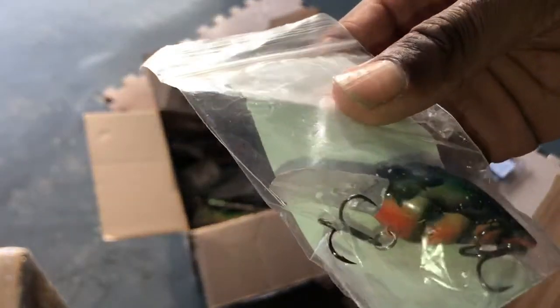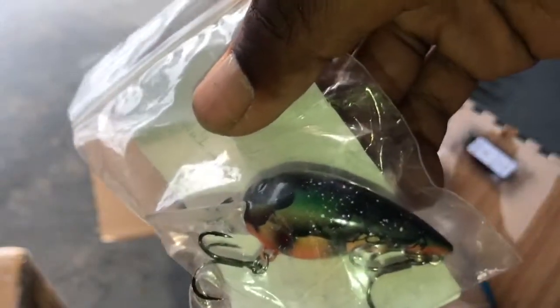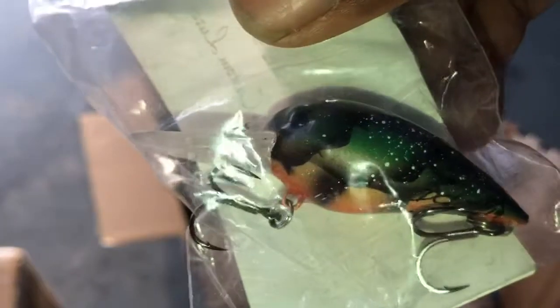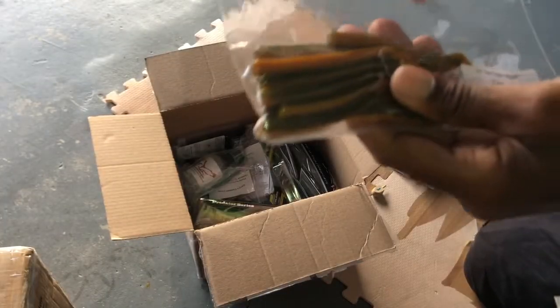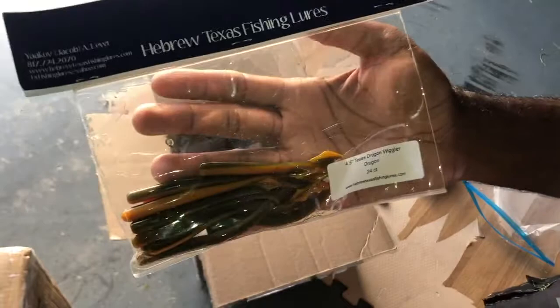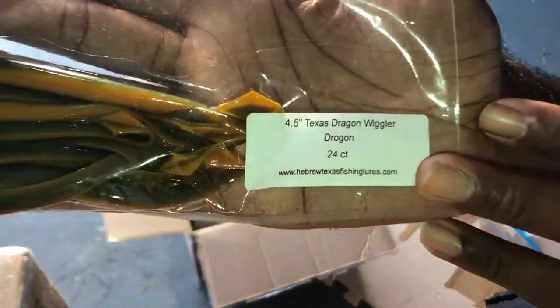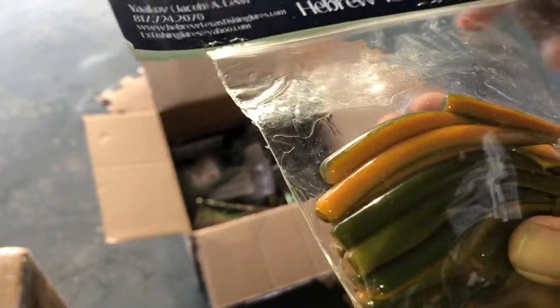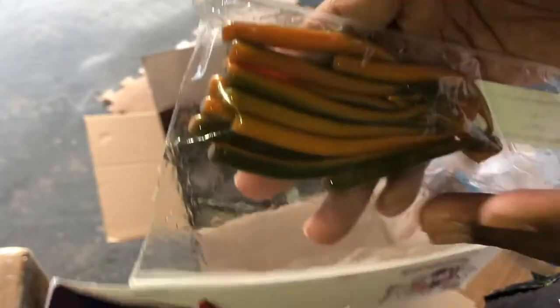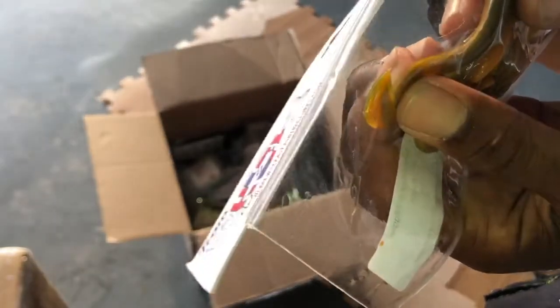Here's another one, and the patterning on this is phenomenal. Can somebody tell me what this is? First up from Hebrew Texas Fishing Lures is the 4½ inch Texas Dragon Wiggler, 24 count. I really like the color pattern on this laminate. And this is a diamond tail as well — I've never fished with a diamond tail. So this is going to be awesome to fish with.